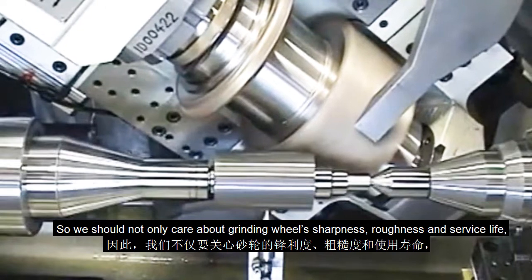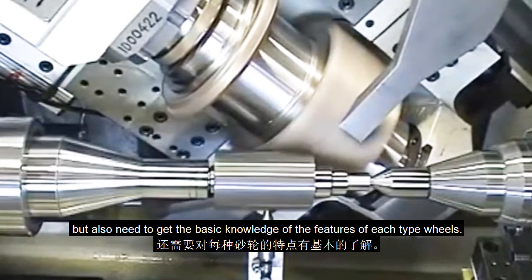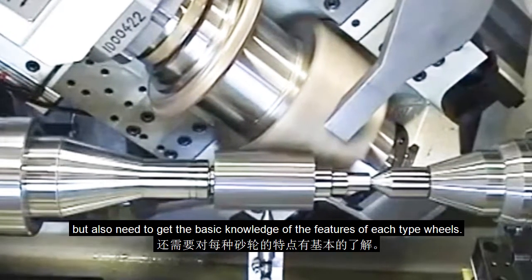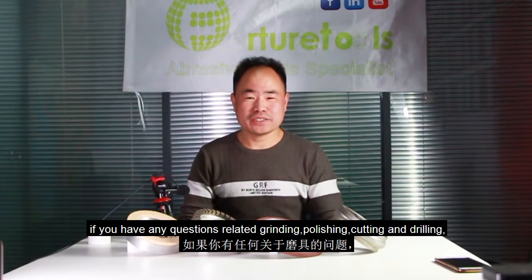So we should not only care about the grinding wheel's sharpness, roughness, and surface life, but also need to get the basic knowledge of the features of each type of wheel, which will help us choose the right tools to work. I'm Brian. If you have any questions related to grinding, polishing, cutting, and drilling, feel free to contact me. See you next time.